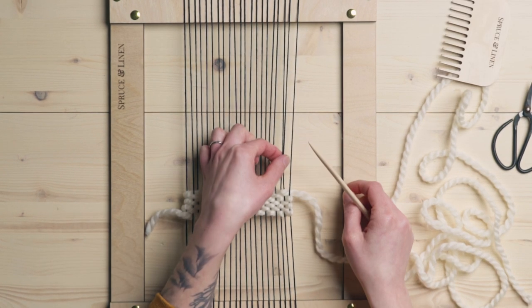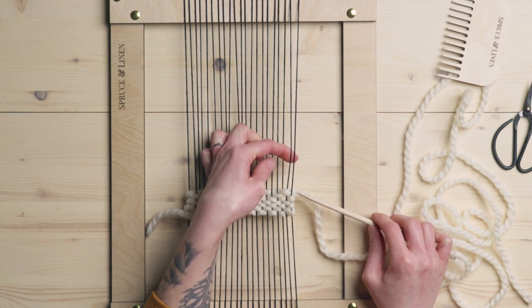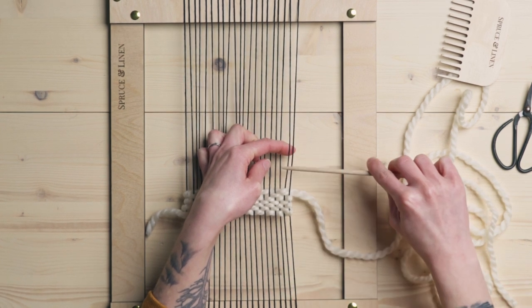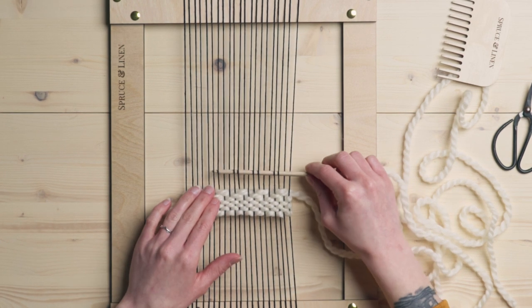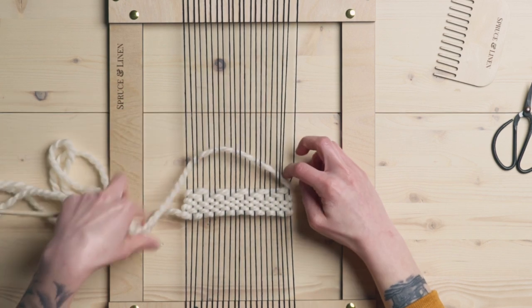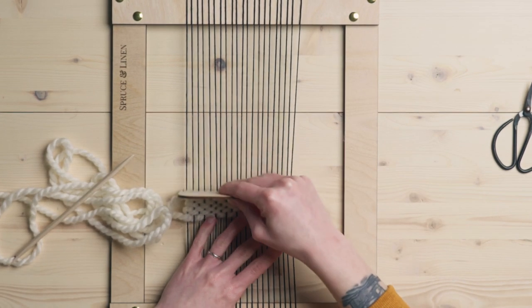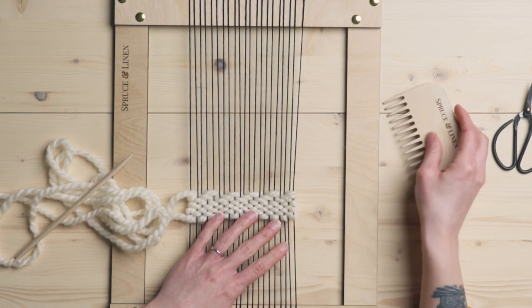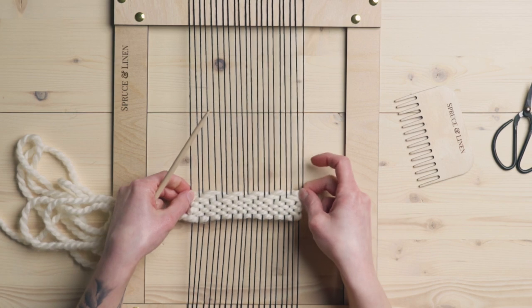So again, I'm over these two strings with my weft here. I now want to scooch over one and be over these ones. So I'm going to go over these two and under these two, all the way across. So with an odd amount of warp strings, the edge strings are basically acting as our floating warp. And I talked about that a lot in the diamond twill pattern — it's just kind of giving you a symmetrical weave.